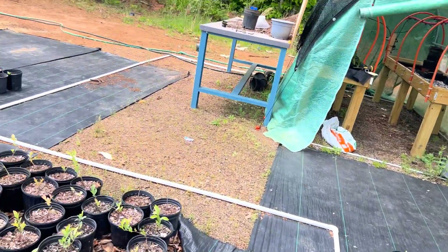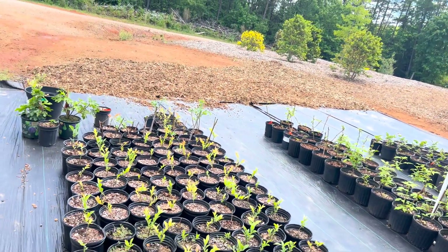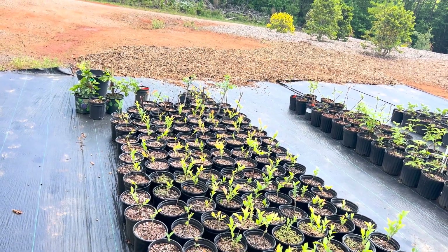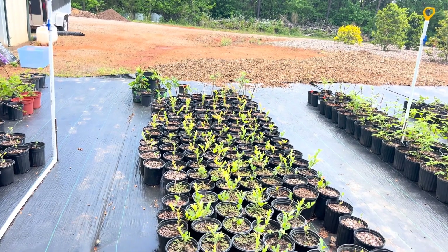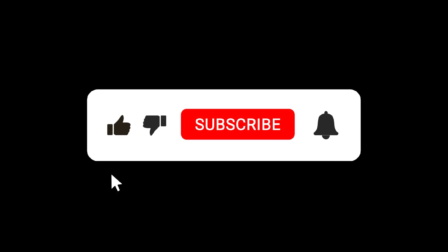But that's just a quick update. I just want to give everybody an idea of what you can do from cuttings. We'll have a lot of premier to plant next year — especially we've got some areas in the field where we've had some die over the years and we just need to plant some more to replace those. If you like this content and would like to see more, give us a like and subscribe. Until next time, keep on farming.